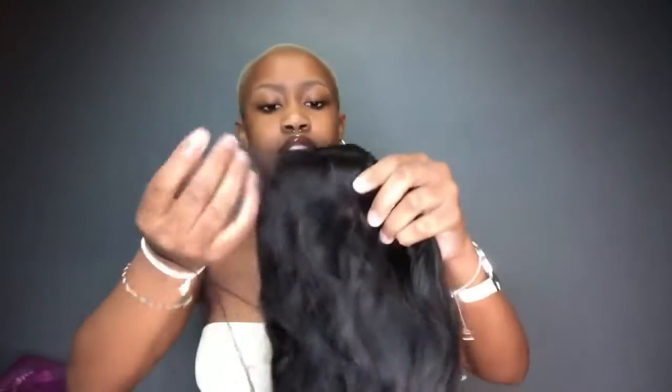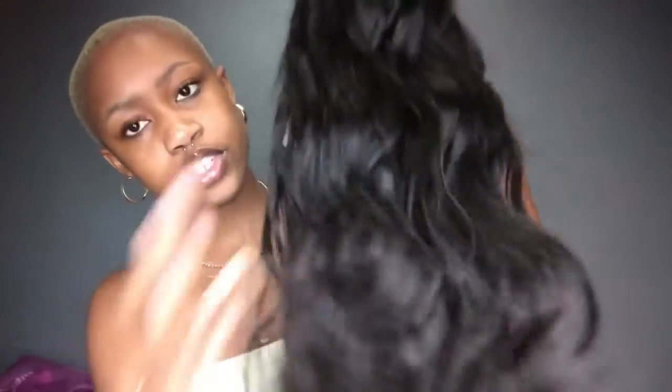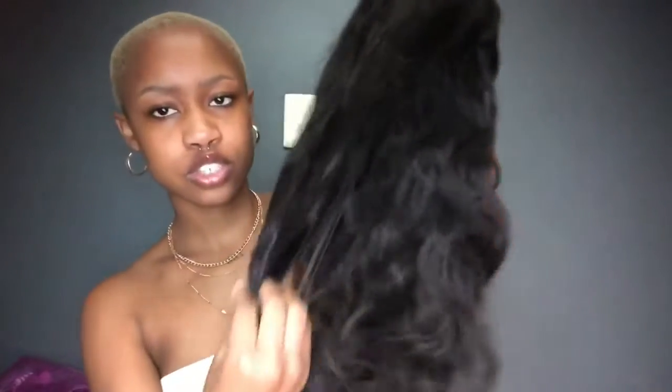Band number one — because this is a band wig — and we have band number two. It's written 'six' because we are sexy! It's a body wave, something along those lines, because it has like a wave and it's not really straight. This is the protective netting on the wig. The hair is very very soft, guys — the texture is very soft and it's very light. I think the density is around 180 percent. It's very very soft as you can see.